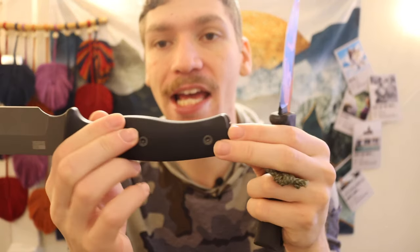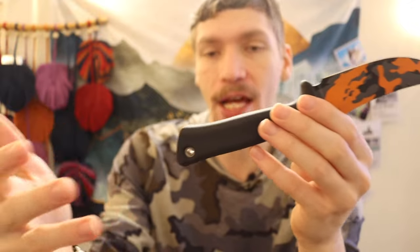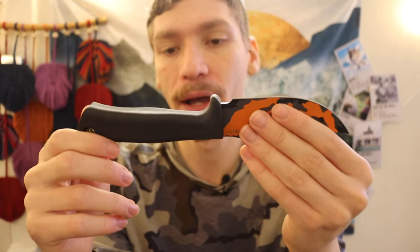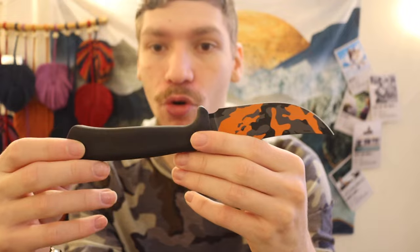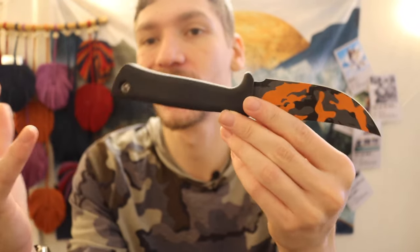In colder environments, handles with exposed tangs are going to be wickedly cold — the bolts, the steel, everything gets freezing and very uncomfortable to hold for any duration. But even in summer and warmer climates, I've become a fan of these rubber handles because they have the inverse effect: they don't get hot. Obviously a black handle left in direct sunlight will get warm, but left outside as-is it stays quite temperature neutral. That's what I enjoy about these knives — there's good temperature neutrality, it's not going to get very hot or very cold, and you're not really sacrificing durability.